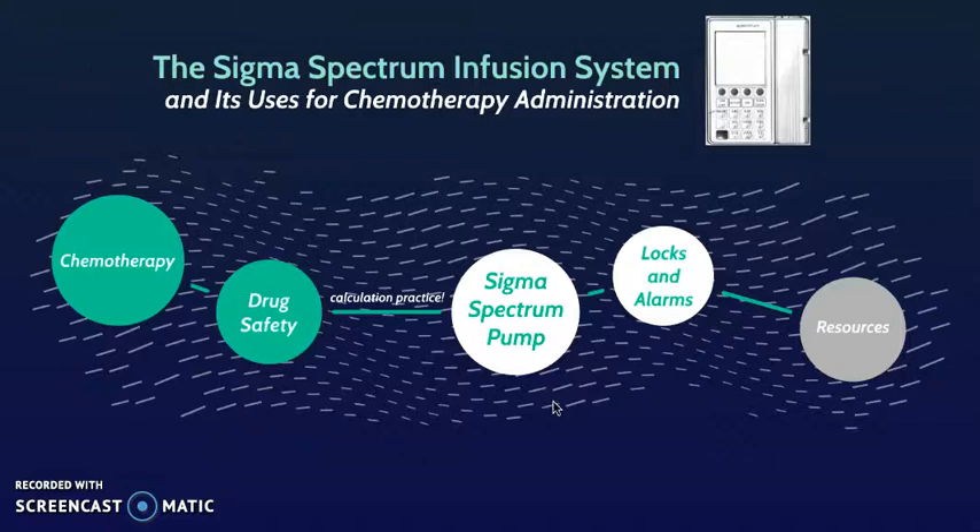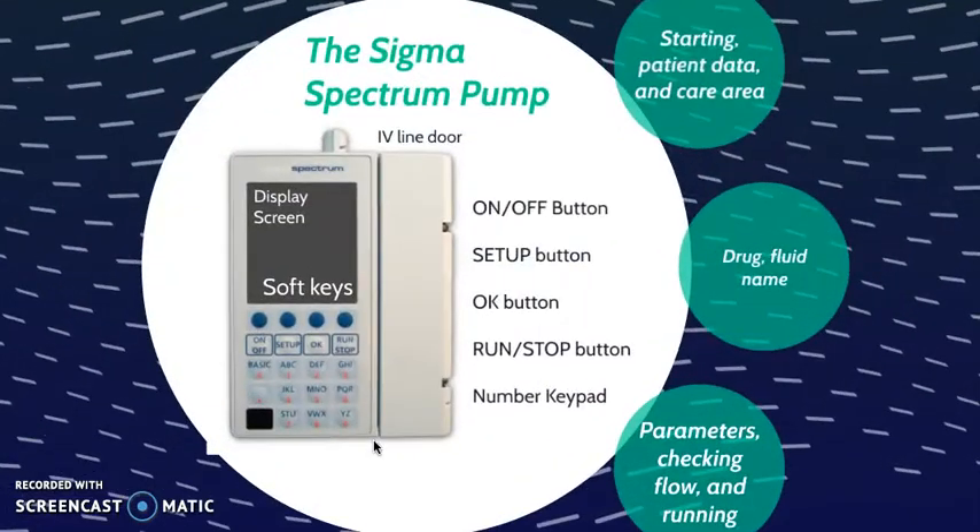Let's take a quick look at the pump itself. From the image you can see the pump and all of its parts. I did want to highlight a few key components: here's the display screen where you'll see many of your prompts, here are the soft keys to toggle between your choices, here's the IV Line door, and here's the keypad and all the buttons. The screen will guide you when those buttons are necessary.